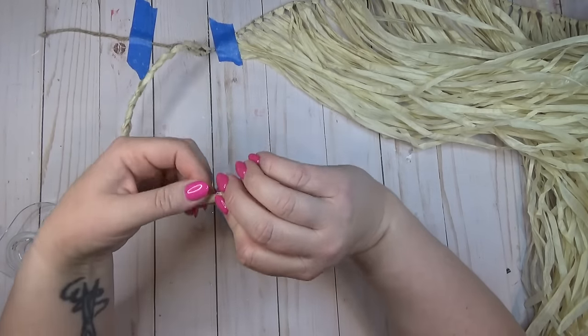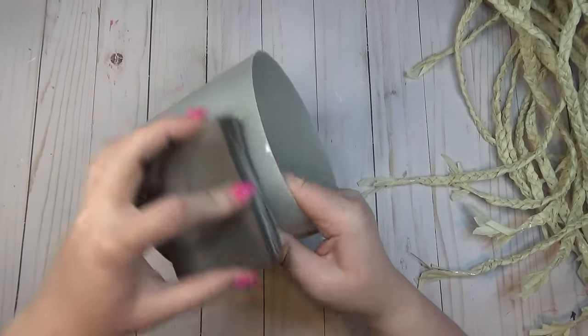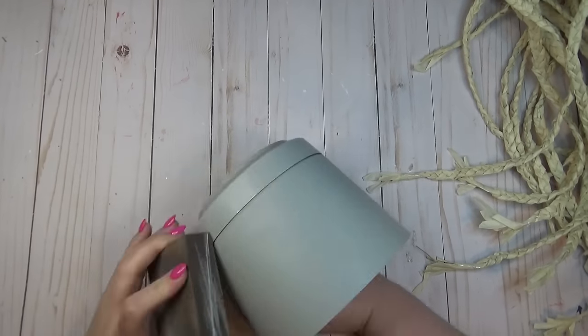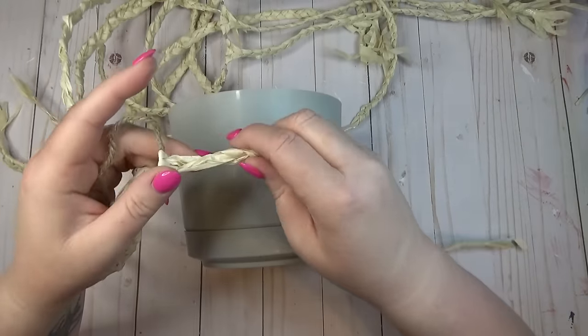Because this is a plastic planter, I wanted to rough up the surface a bit before adding my braids. I used a regular sanding block and took it over the surface just to take the shine off and give it a bit of grip so that my hot glue would stick better.